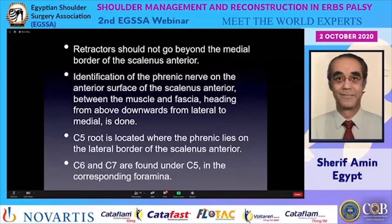Beyond that line lies the carotid sheath with all its important contents. Dissection begins with identification of the phrenic nerve on the anterior surface of the scalenus anterior, between the muscle and the fascia, heading from above downwards and from lateral to medial. Tracing the phrenic nerve leads to the C5 root, located where the phrenic nerve lies on the lateral border of the scalenus anterior. Then C6 and C7 are found under their corresponding foramina.